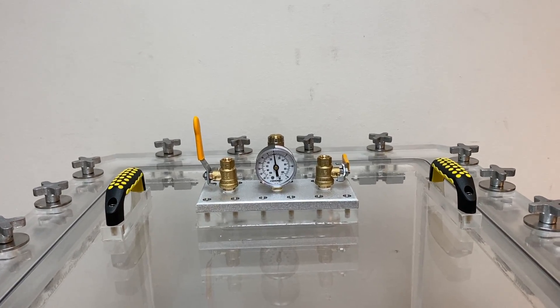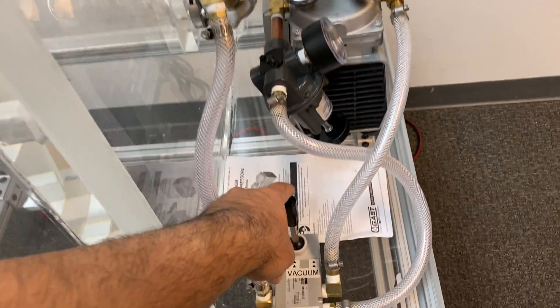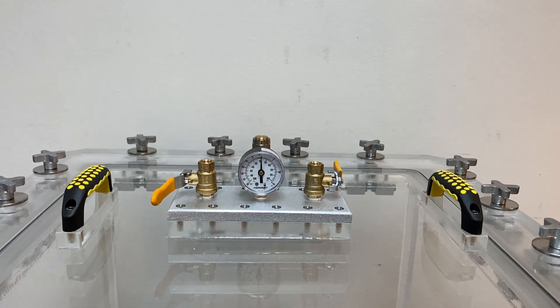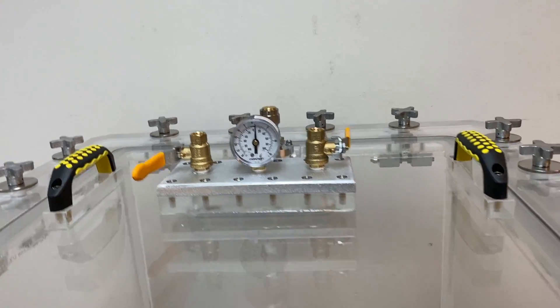Now let's pull pressure. All we have to do is pull this lever towards us and now it is going to pull pressure. In our case we only have to go to about 20 kilopascal or a little bit higher, so it is going there.